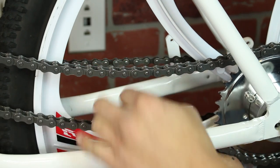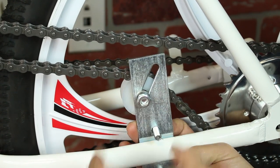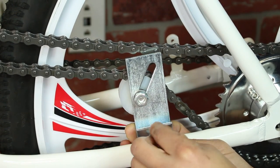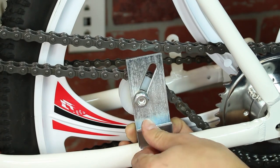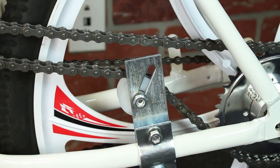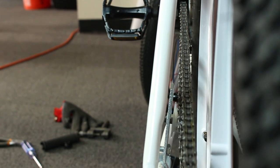Next, we can install the chain idle pulley. Once you're done, check your work by making sure your chain is true.